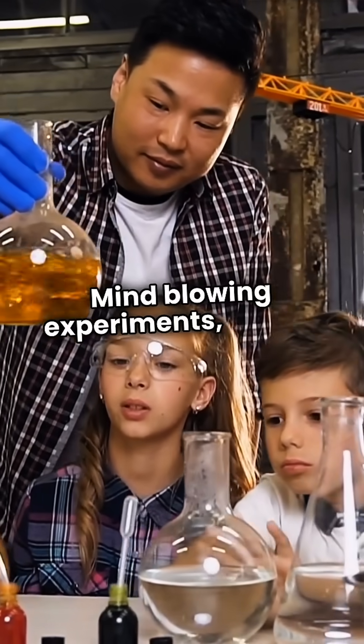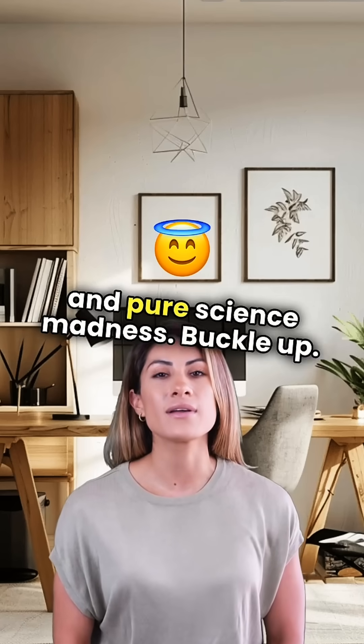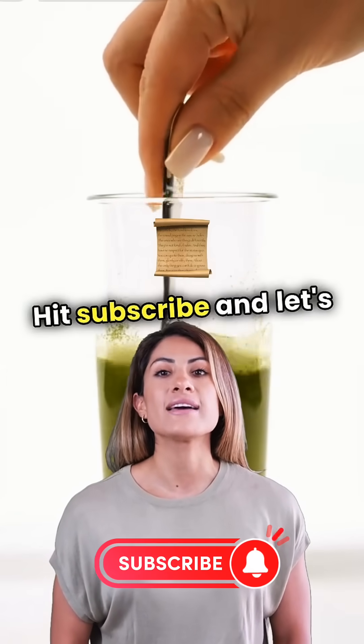Mind-blowing experiments, insane reactions, and pure science madness. Buckle up. Tech White X is on a mission to 1 million subscribers, and you are part of the journey. Hit subscribe, and let's make history.